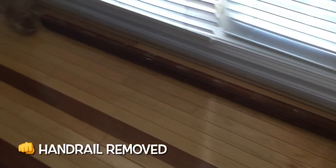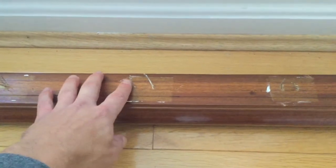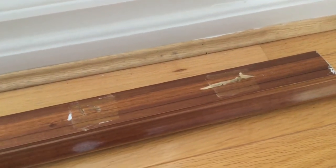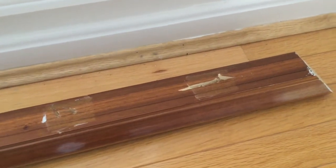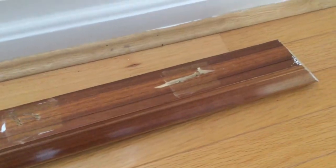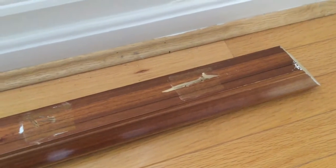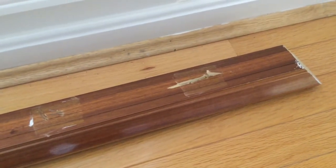Here's our handrail on the floor now, all off in one piece. You can still see the nails and staples sticking out of the bottom here, and also some holes from where the nails used to be. As I was taking the spindles out, those just ripped a little bit, but it's really not a big deal. We'll just get some wood filler, patch this up, sand it, and then paint it black.